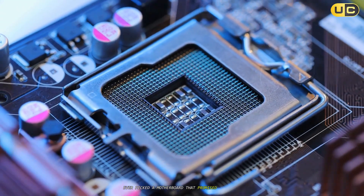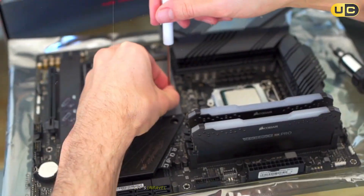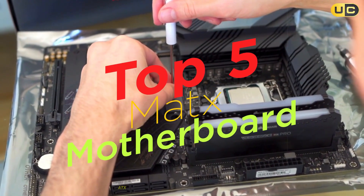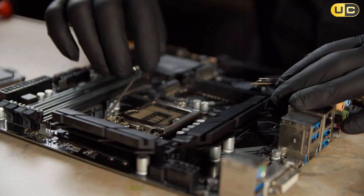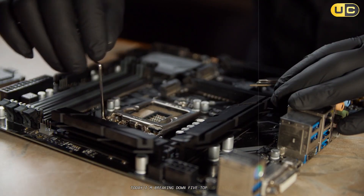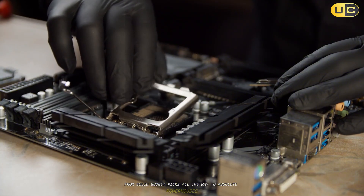Ever picked a motherboard that promised the world and somehow tripped you up at every turn? Let's unravel the truth about the best MATX boards you can actually trust for your next build. Today, I'm breaking down five top contenders, from solid budget picks all the way to absolute powerhouses.